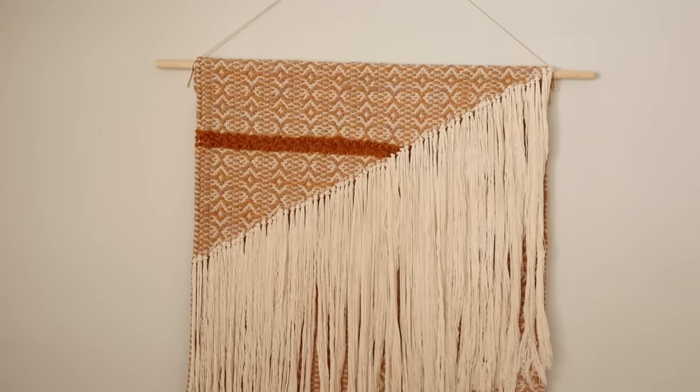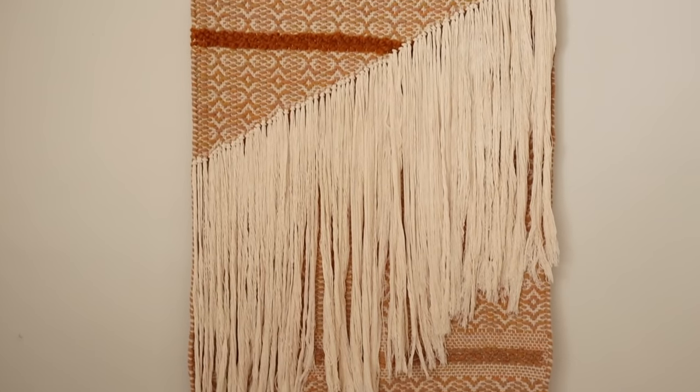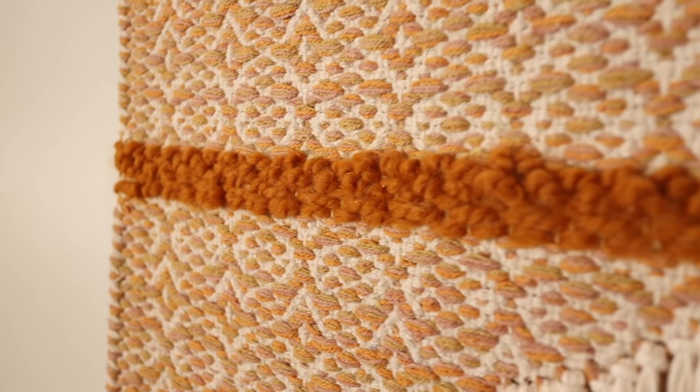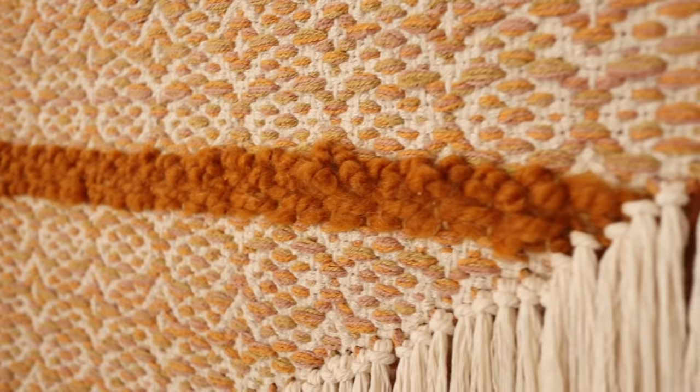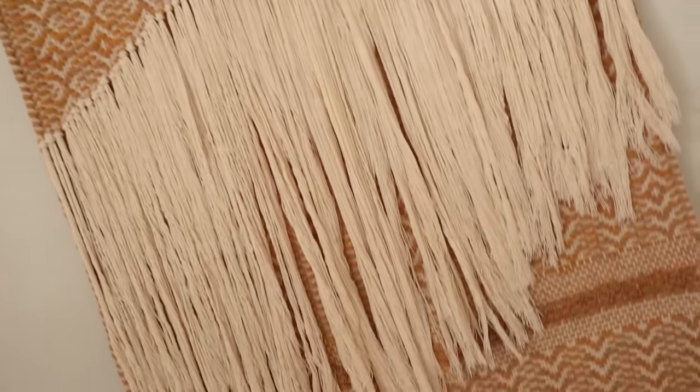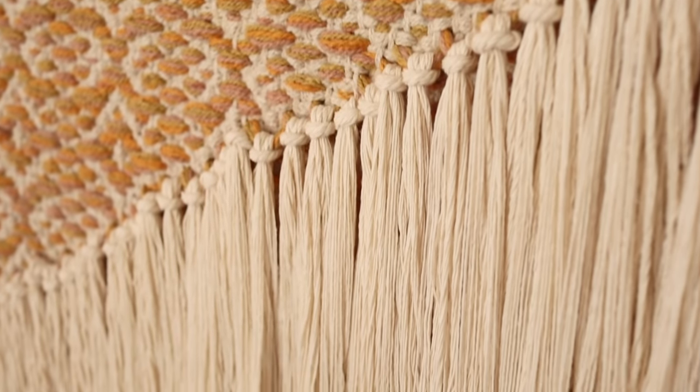Large wall hangings of this size can get pretty pricey, so this is a great hack to DIY your own version without breaking the bank. It makes such a great statement piece and I love that the yellow line we created mirrors the existing design. The fringe layer was such a simple detail to contrast against the colorful weave pattern and I think it adds so much texture.